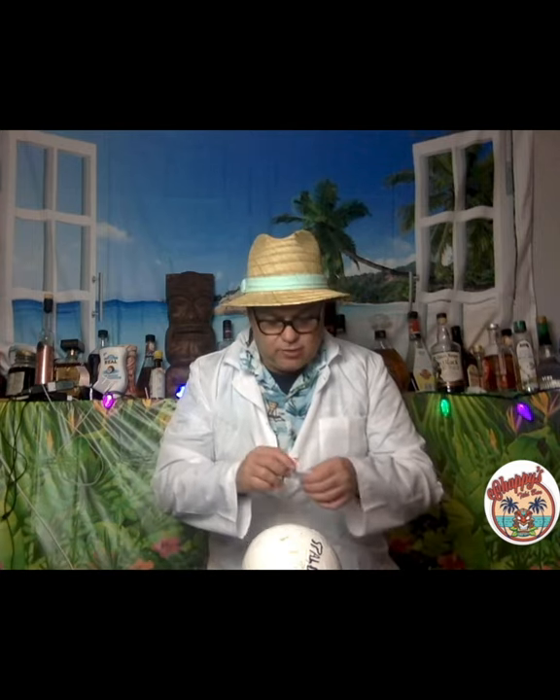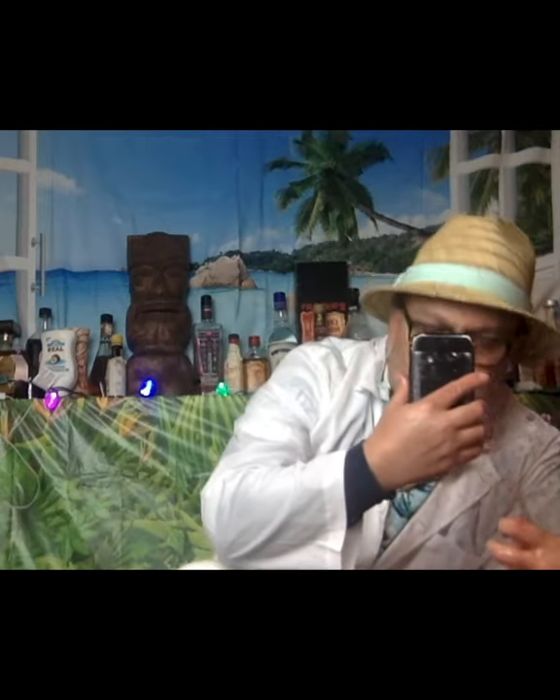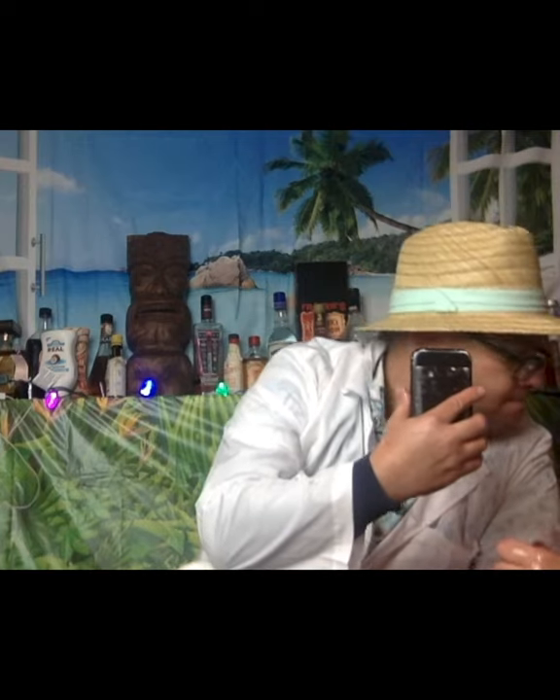I have a razor blade here. I'm just gonna do a little — that was a little deeper than I had anticipated. I think I better call 9-1-1. Does anybody know the number to 9-1-1? Getting a little lightheaded here. Oh boy.